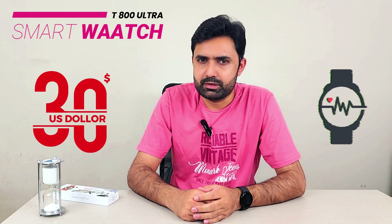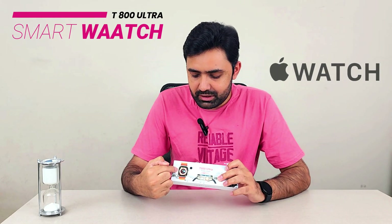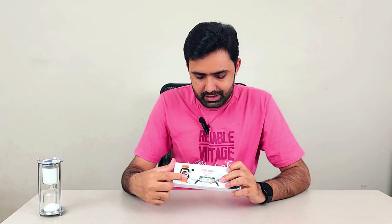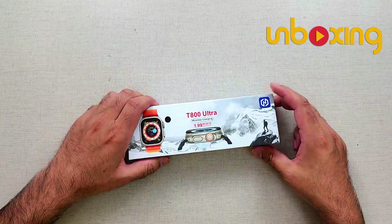What if you're looking for a watch on a budget of 30 dollars or less? I wanted to share the Homel T800 Ultra watch. The reviews were excellent and the feature set — they've copied the Apple Watch one-to-one. It looks like an Apple Watch with the crown, buttons, and everything. It has ECG, blood pressure monitor, heart rate monitor, and blood oxygen monitor. Let's unbox it, set it up, and see.